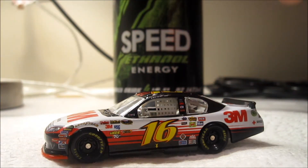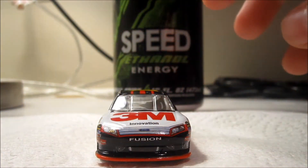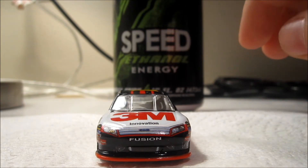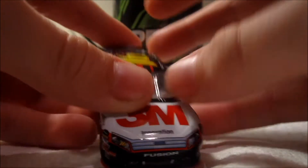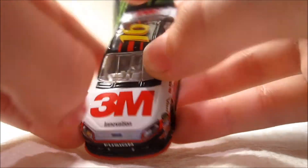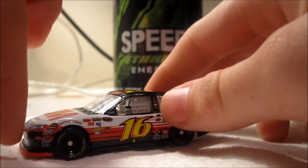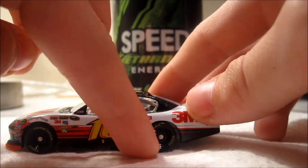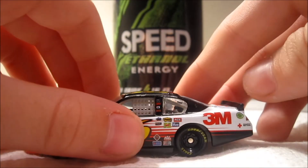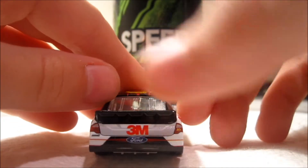So the paint scheme starts off with a red splitter, and then the front bumper of the car is all black. Right behind where the Ford Fusion headlight area is, that's red, and that red kind of comes down. The black bumper extends down to the side skirt, so the side skirt and a little above are all black. The corner panel is black, and the back of the car is black.